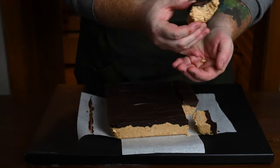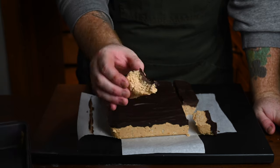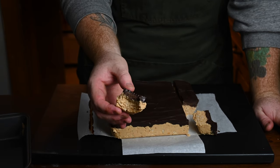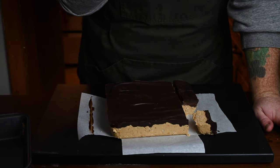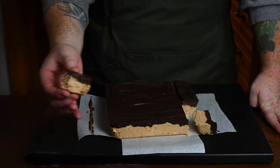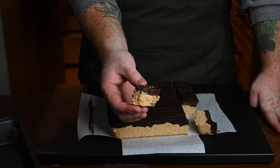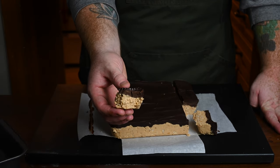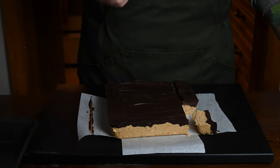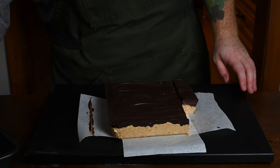That is so delicious — honestly these are so good. Rose is already pushing in to get a piece too! They are so good and so easy — you should try making these. They're no-bake, what more could you ask for? Anyways, that's the end of the episode. I hope you liked what you saw — drop me a comment, like the video, or subscribe to the channel. Thanks for watching and we'll see you again soon.